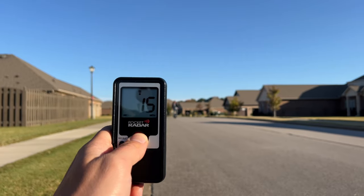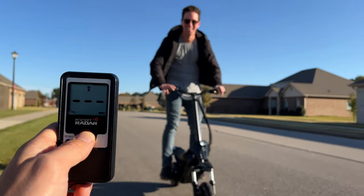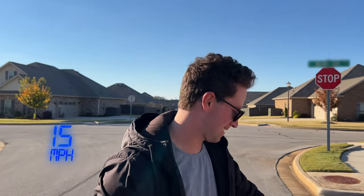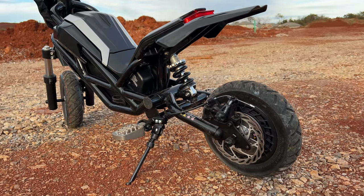Let's see how fast she goes. It says 24 kilometers an hour — 15 miles per hour. I've seen better, but it's still fun. It looks really cool, kind of a stealthy design.